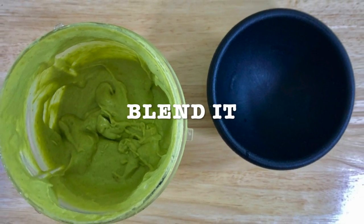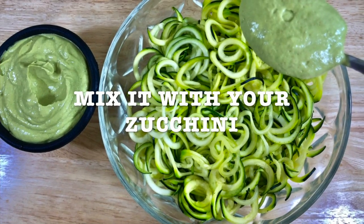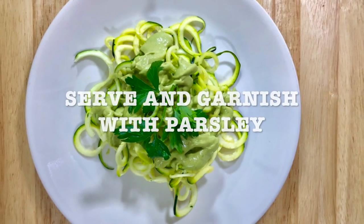Blend it. This is how it looks like — it looks amazing. Mix it with your zucchini, then serve and garnish with parsley.